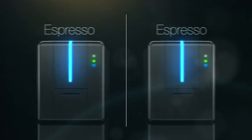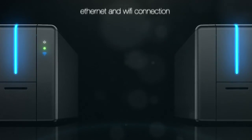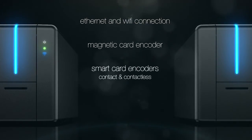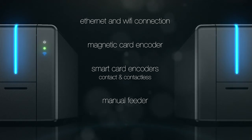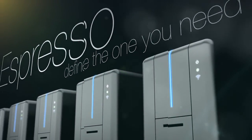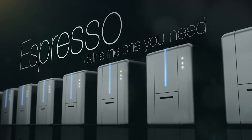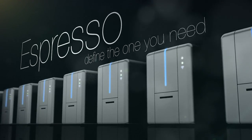Make it double. Choose the right solution for your needs. The Espresso line of ID card printers — to find the one you need. For more information on Espresso, visit maticatech.com.